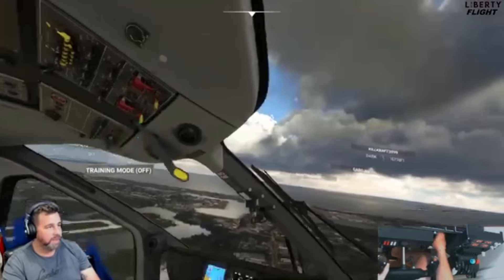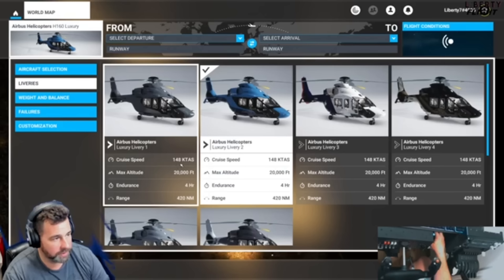Here we are in the luxury versions — you get six liveries. It goes 148 knots, 20,000 feet altitude, four hours of duration, 420 miles range. Absolutely fantastic. You also get a passenger variant with a couple different liveries — another six different liveries — more for going out to oil fields and business use with a bunch of people you can load up. Really cool helicopter. That's the Airbus H-160 by High Performance. Absolutely fantastic — I absolutely love showing this to you guys. Consider subscribing, smash the thumbs up, and I'll see you in the next one. Thank you and I hope this was helpful!